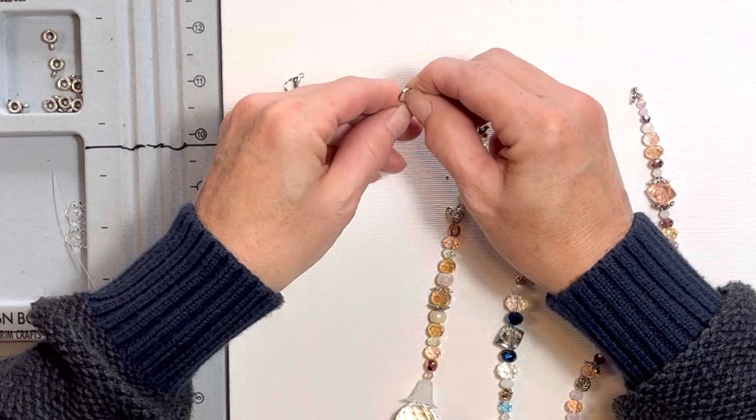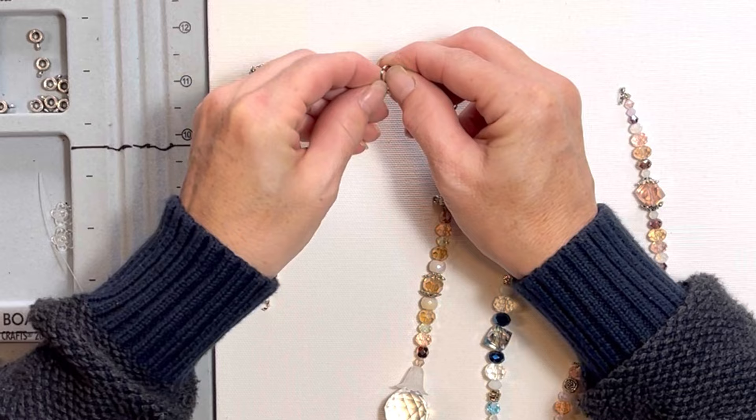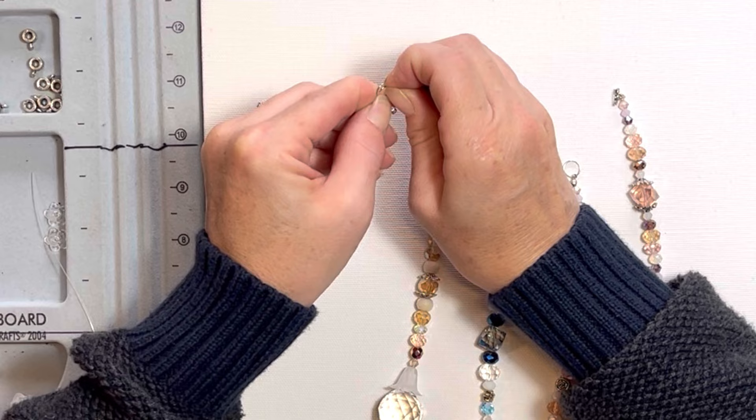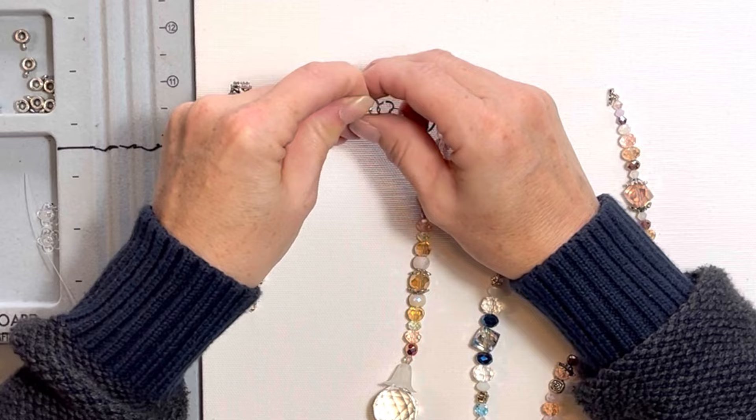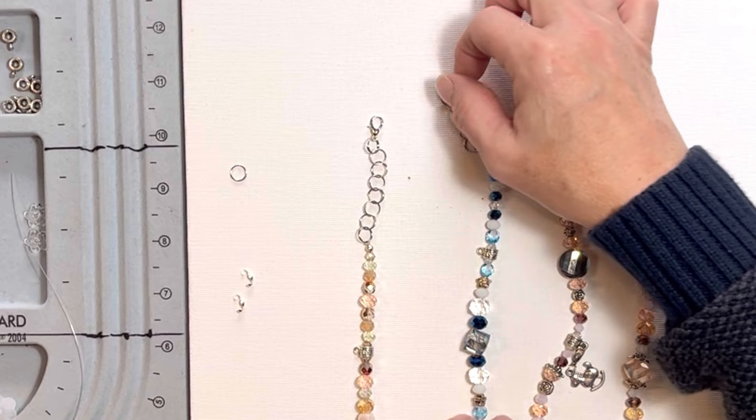So now I'm going to put the lobster claw back on. I'm kind of a stickler for this, but I'm right-handed so I make sure that the claw will be used right-handedly — but you can do it the other way if you're a lefty. You can see that's a little bit longer and probably easier for your hands to get up underneath the rear view. That's basically how I've made them.